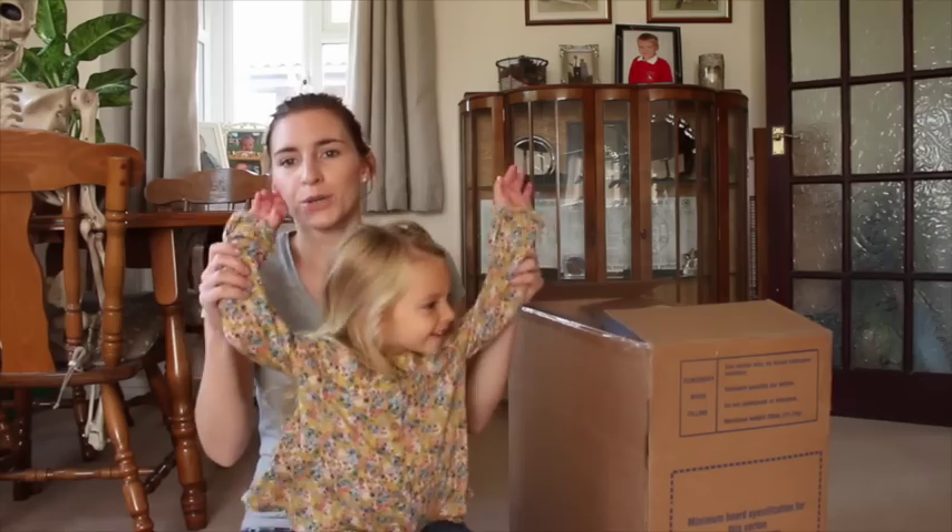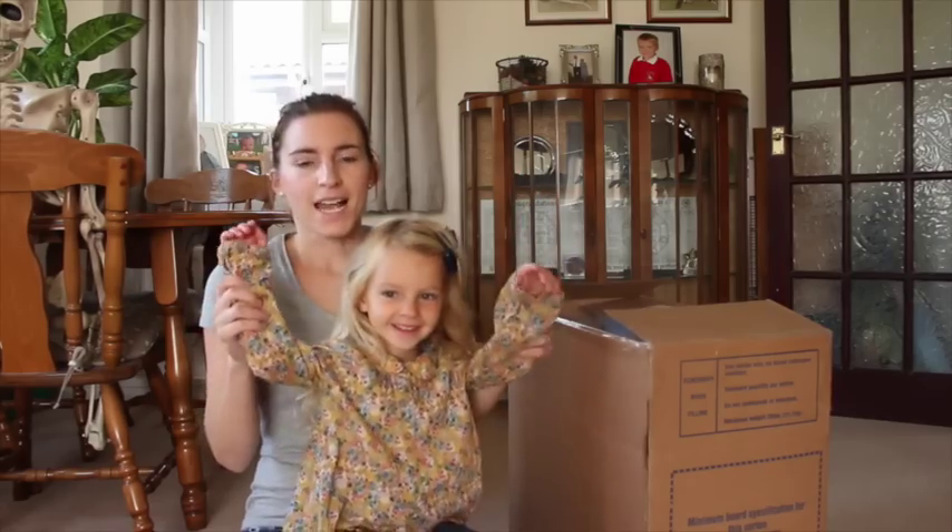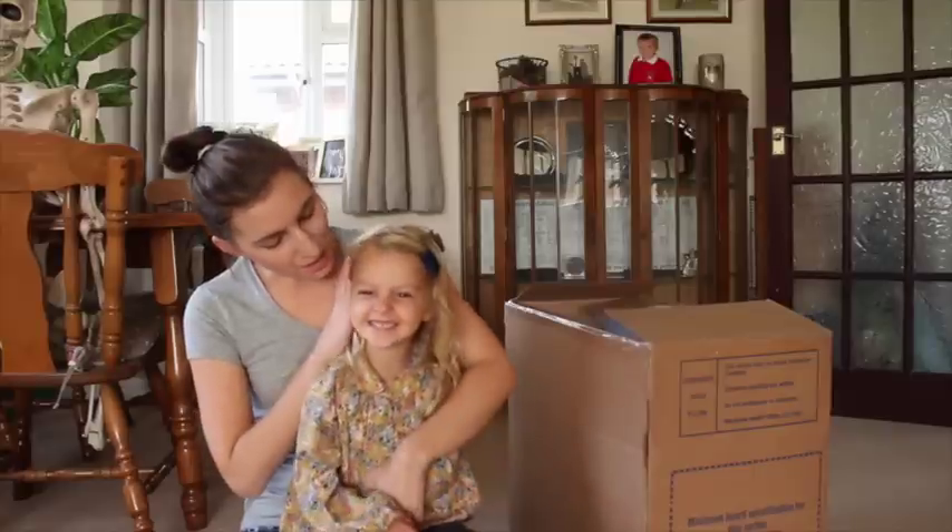Hi everyone, I am here to do an unboxing with Violet. We have recently been asked to review the Dreamtown Rose Petal Cottage. Violet actually doesn't know what's in the box, so this is going to be quite a bit of a surprise for her, and we are going to build it together.